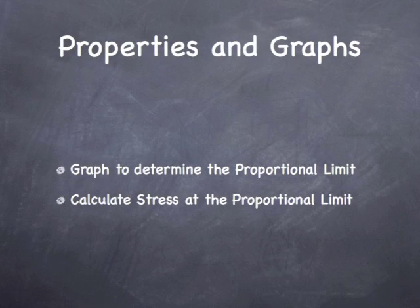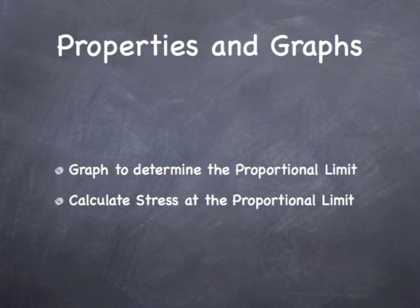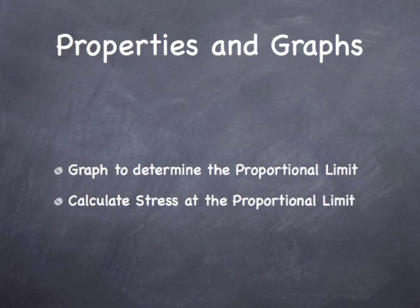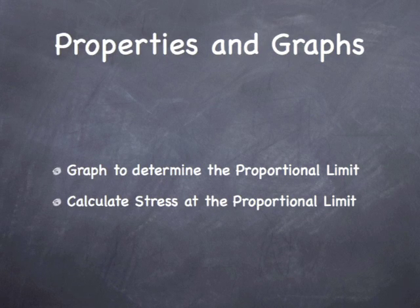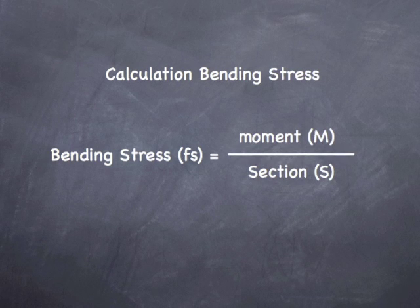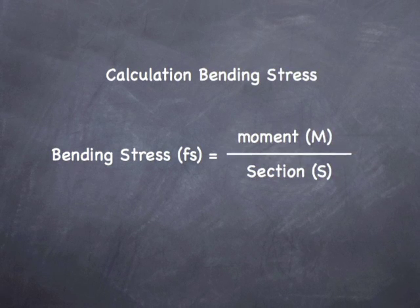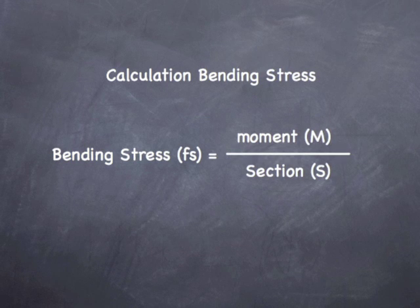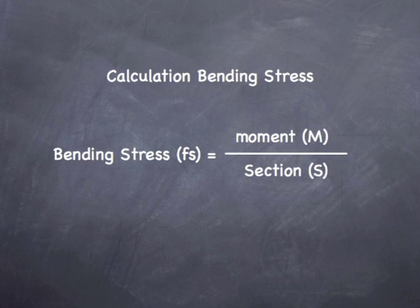I think we can all agree that the proportional limit was actually at 1,600 pounds. So let's go ahead and calculate our bending stress at the proportional limit. To calculate the bending stress, we want to divide the moment by the section modulus. However, first we have to do the calculation for the moment as well as the calculation for the section modulus.